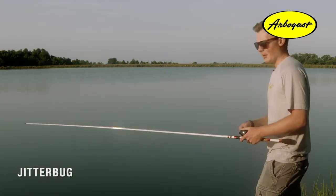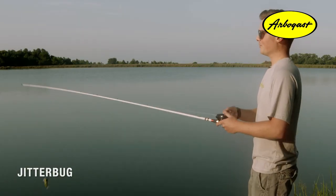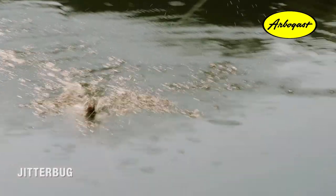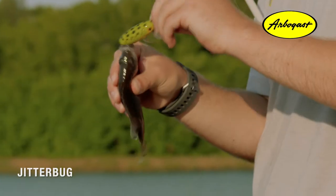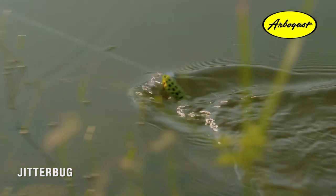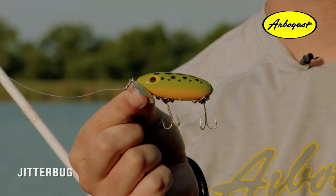The Jitterbug works best on small bodies of water like what we're fishing today, and on calm days with not a lot of wind — that's when you'll get the best action. You can't mention night fishing without talking about this bait. It's pretty much in a league of its own when fishing in the morning, evening, or late at night — it works really well in low light conditions.